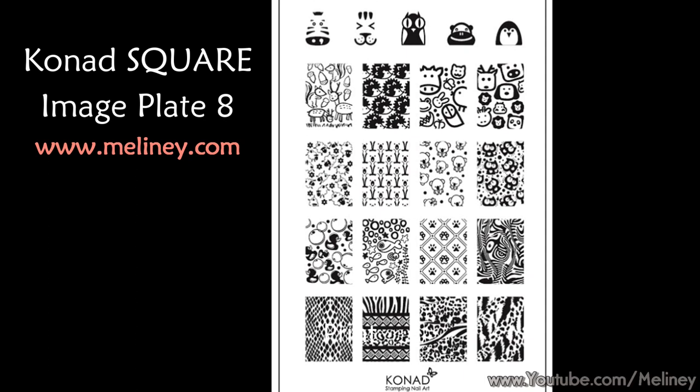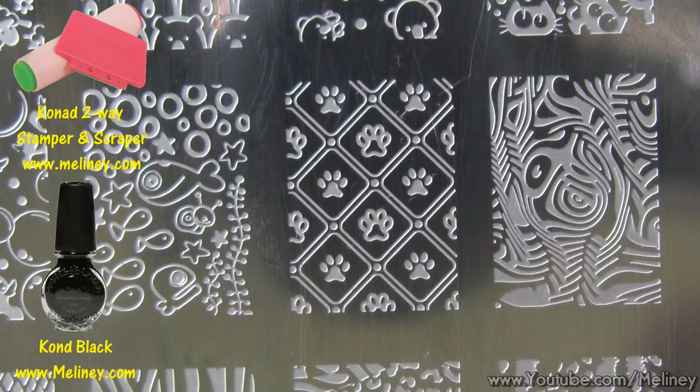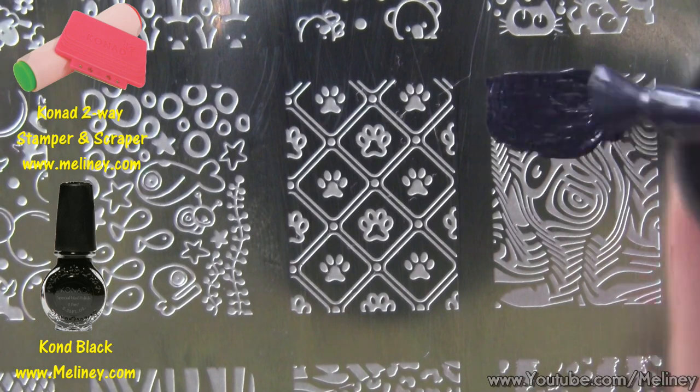Let me know which print is your favorite. Once you've chosen the print, apply stamping polish over the design.